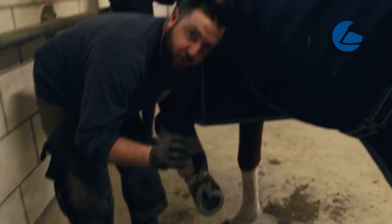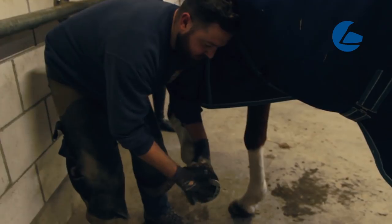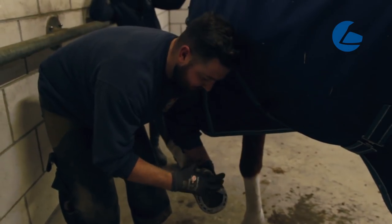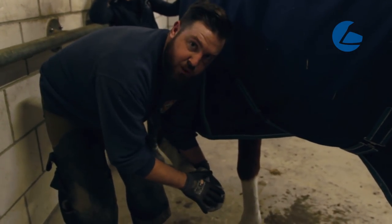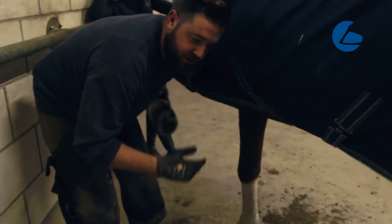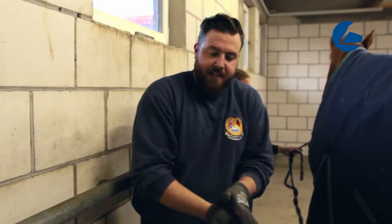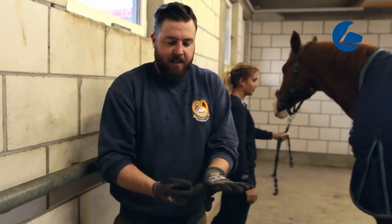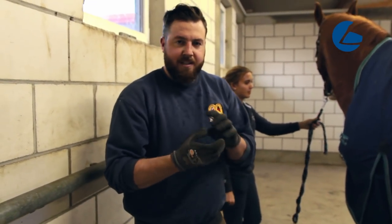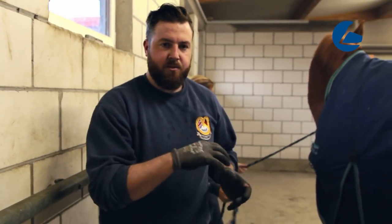The area we're looking at today is this quarter crack on the inside. The reason for this shoe is to alleviate any pressure on this type of hoof. However, my personal opinion is I don't think this shoe is actually helping this particular horse. The reason being the biomechanics — the way this horse moves, it loads first on the outside and then the hoof tips over to the inside. That's where you're going to get a lot of shock going up the inside of the hoof.